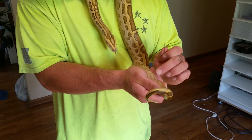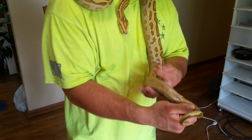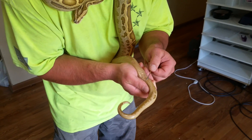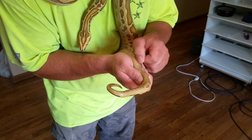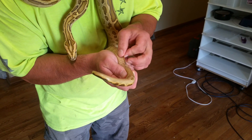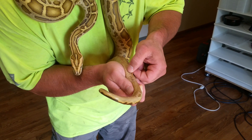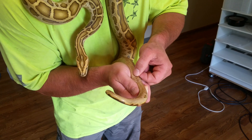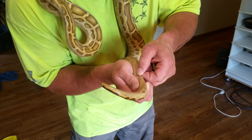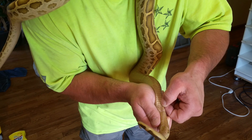There are males and females. The males have two hemipenes and they're both inverted. What you want to do is go into the vent — you don't want to use a whole lot of force, it should slide right in. You can see the probe going in; this is a male.